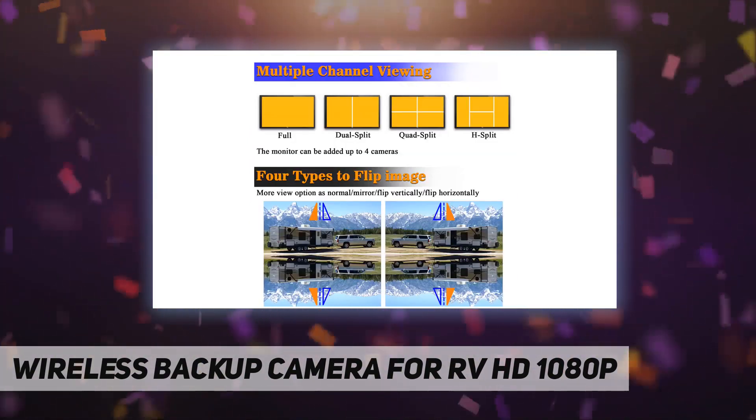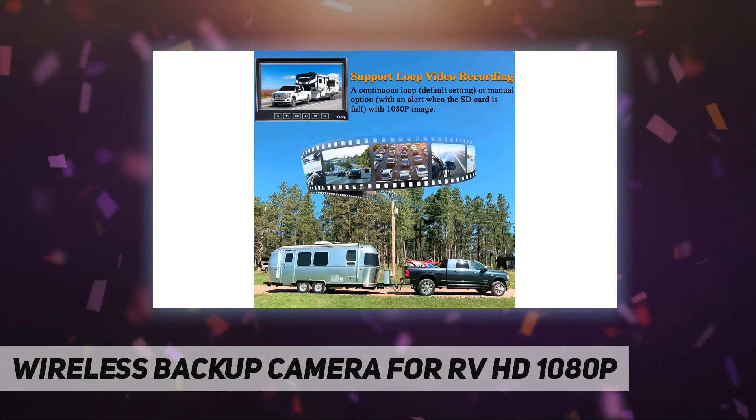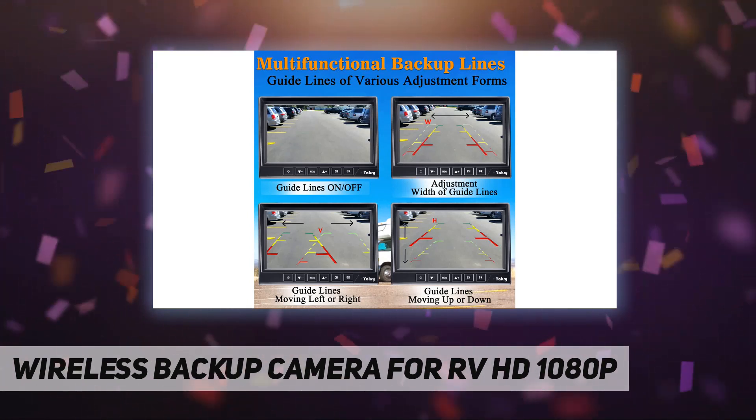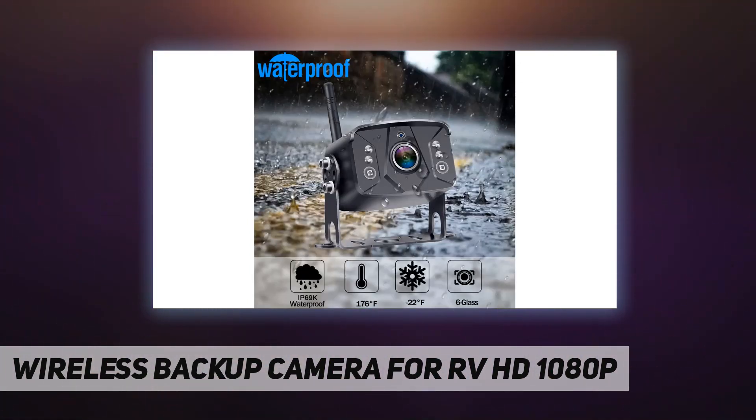It includes a touch button and HD 1080p 7-inch monitor. The image is super clear and distortion is reduced to a minimum. The image can be flipped between mirror and facing mode, and backup lines can optionally be turned on or off. The touch button design is more convenient to use.